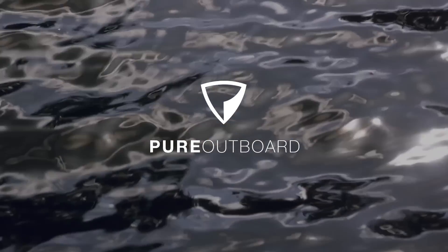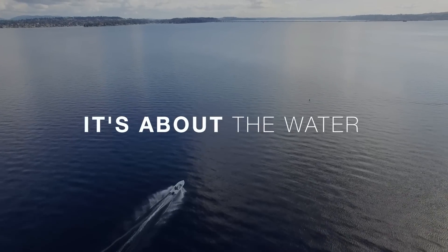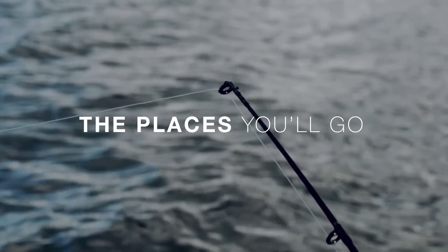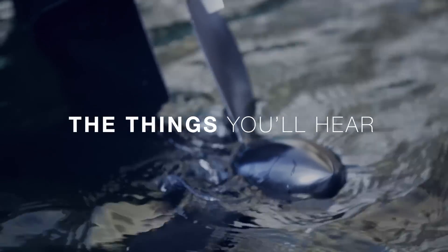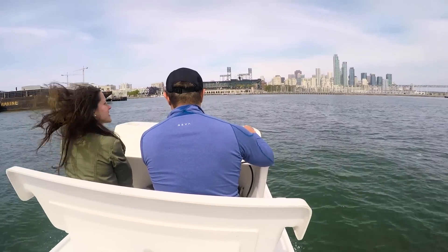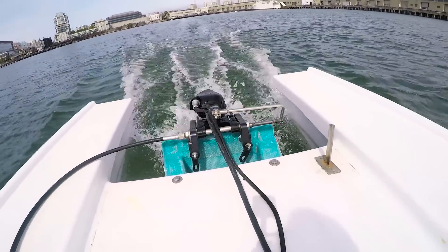Feeling itself as the Tesla of boats? Pure Watercraft sounded like a crazy idea to me. Water and electricity obviously don't mix. But as a long-time eco-geek, I jumped at the chance for a demo. CEO Andy Reveille offered to take me out for a ride to see how quiet and fast the new Pure Outboard system is.